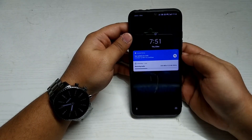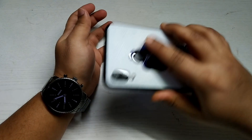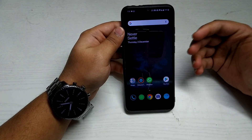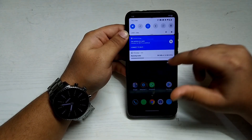In this custom ROM, whenever you unlock your phone via face unlock or fingerprint, a sound plays. I'm unlocking via fingerprint now — the sound is really amazing. I'm not sure exactly what the sound is for, but it sounds good.